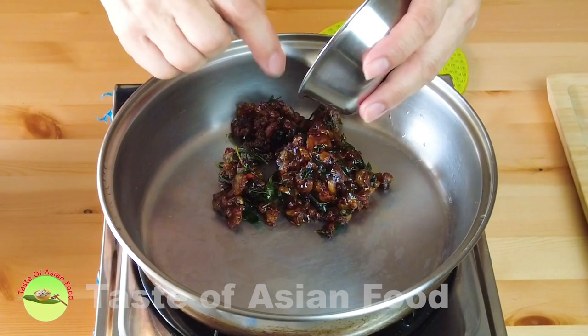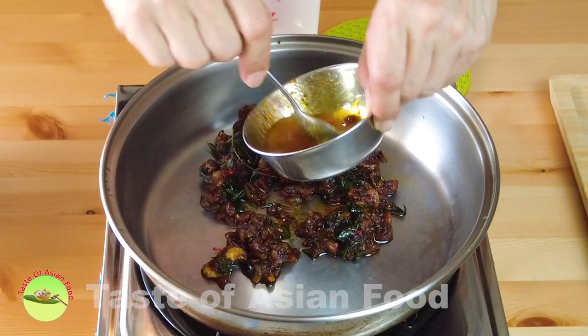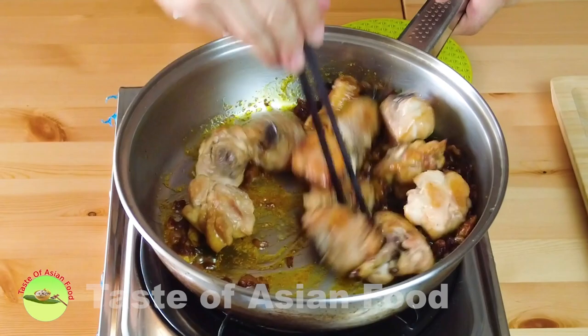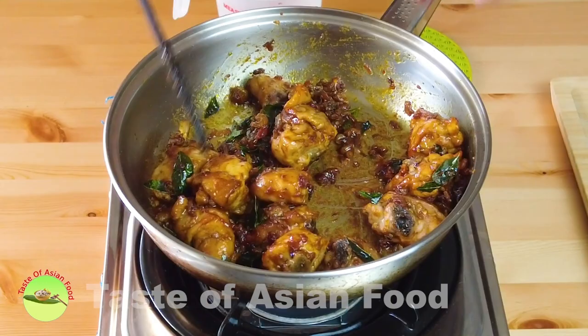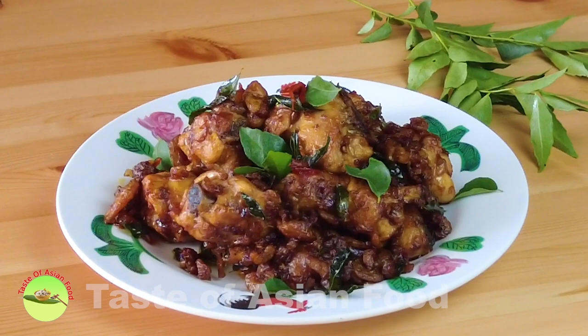The remaining part is pretty simple — just combine the Kam Hyeong sauce with the chicken in a pan. You may want to add just a little bit of water. When the sauce starts to sizzle, add the chicken and combine it well, coating the sauce on the chicken thoroughly. Dish out, garnish with some curry leaves, and serve.